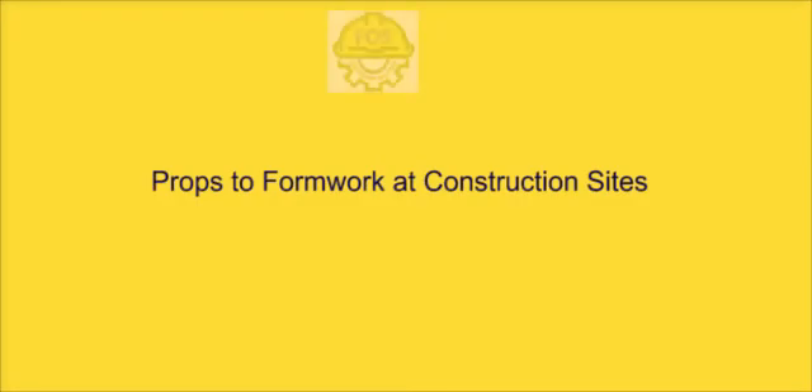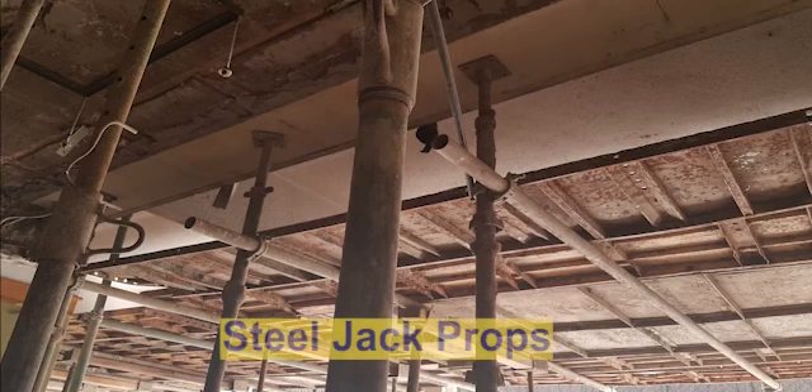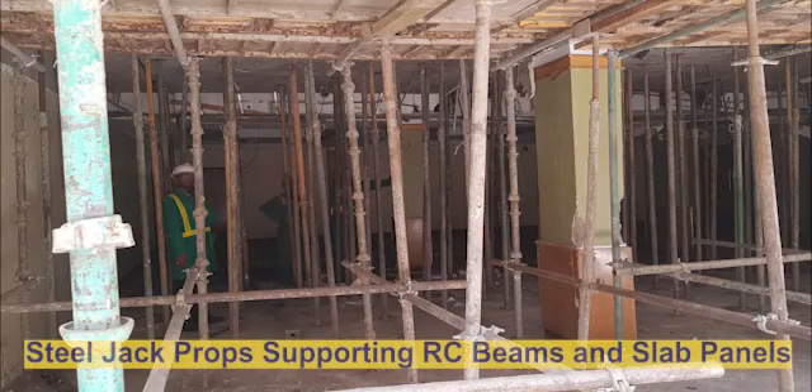Hi everyone, it's your man Calculus the Engineer. Today we discuss props for formwork at construction sites. Typically there are two types of props used at construction sites. The first option is jack steel props. As the name suggests, these are props made of steel material. They have a circular cross-section and they are supported or braced horizontally using other steel pipes.